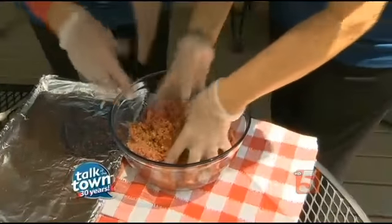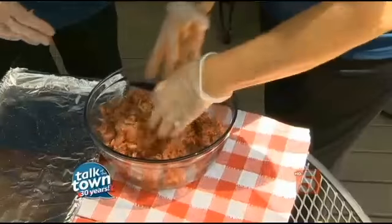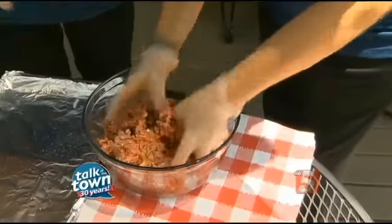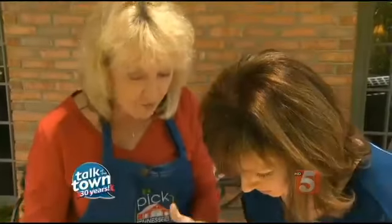Now the main thing you want to do is not massage it too much — don't overwork it. Because then you've got a compact burger, so you want it to be nice and full.